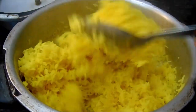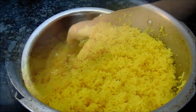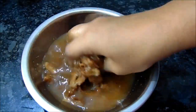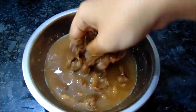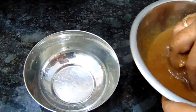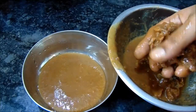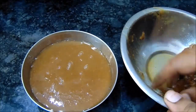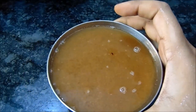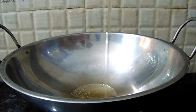Next we will add the ingredients and put them in the water. Put the water in the bowl. Put the ingredients in the water. Put the oil in the water.